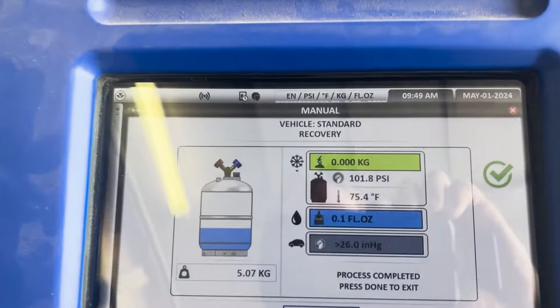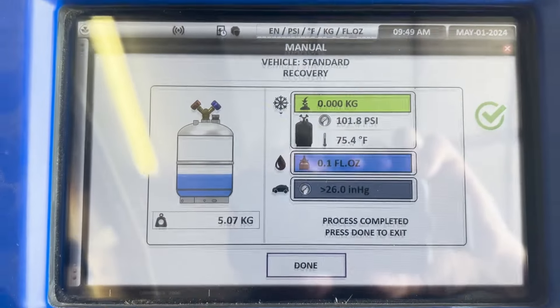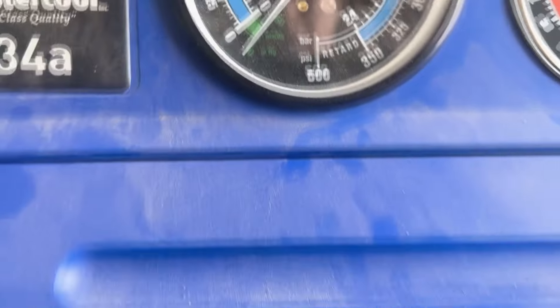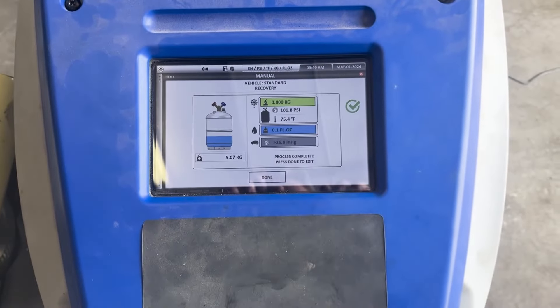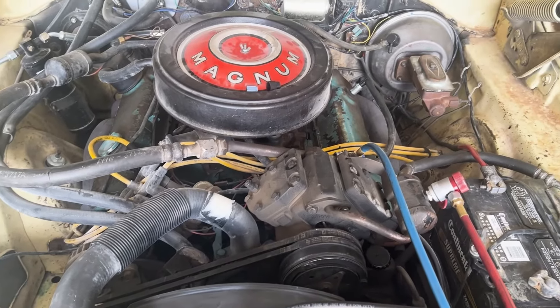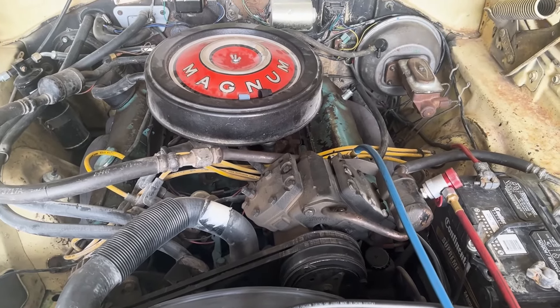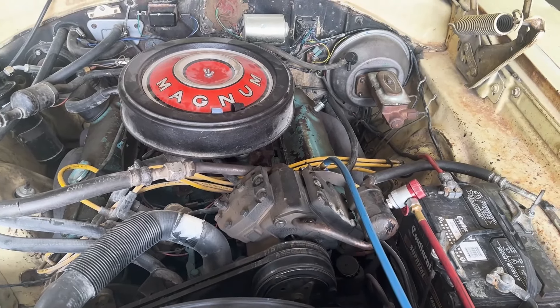The system just finished — it said there was no refrigerant in it basically, you can see zero kilograms there. It is holding a good vacuum, so whatever leak there is must not be very big at all. What I'm going to do now is run a leak test on this system. If it passes, I'm going to put dye in it and put refrigerant in it so that if we lose some again down the road, we'll know where it's coming from.